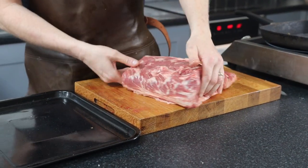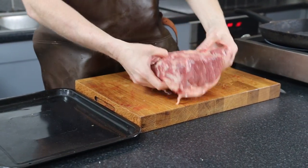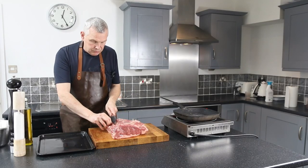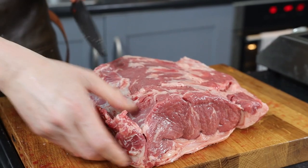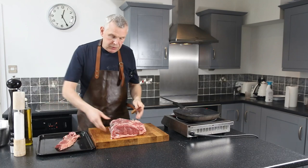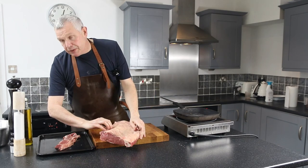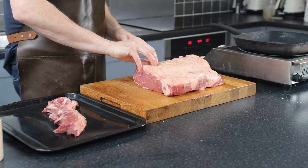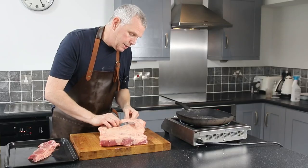I'm going to trim it up, but not too much. I'm going to remove this chain — just pull it off. Don't throw it away, it's very much prized and delicious. Then there's a bit of sinew that has to come out here. That sinew will shrink when you cook it, so you do have to remove that.